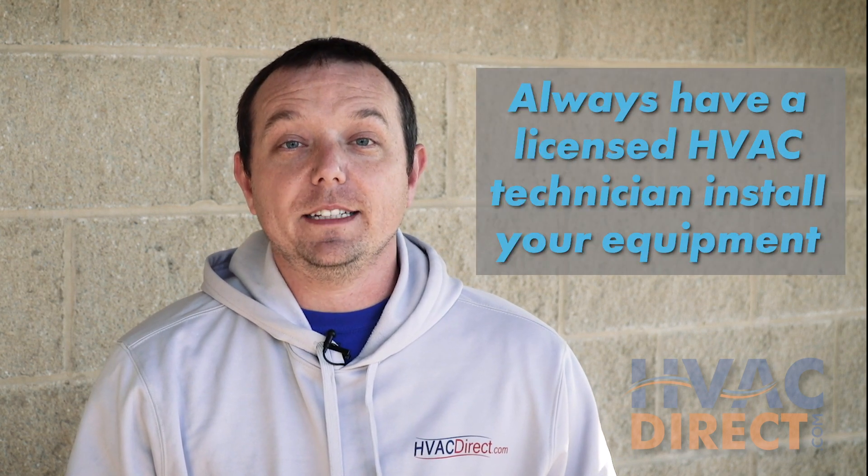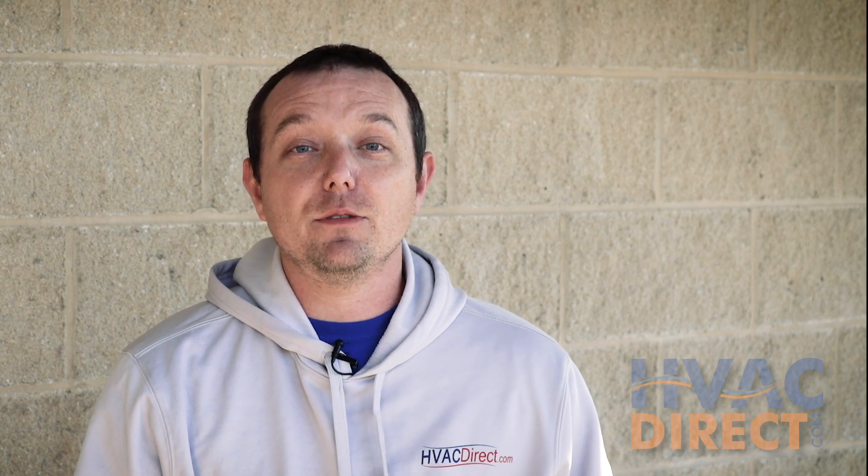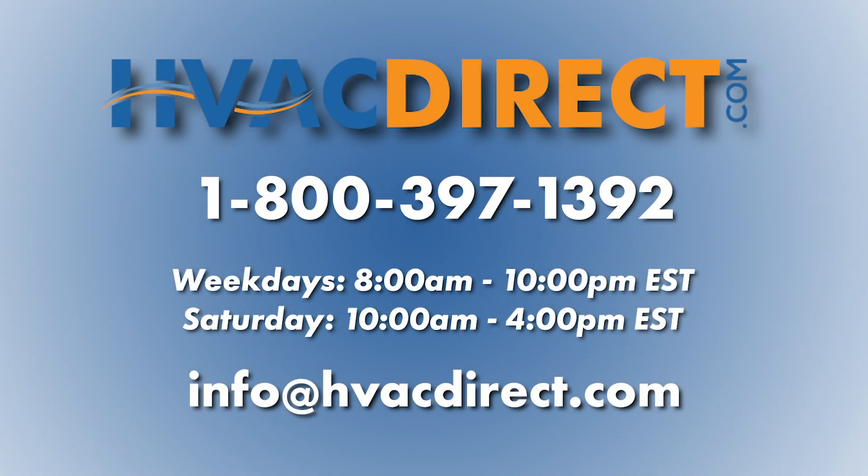As you have seen, installing the wrong flue type is a disastrous situation. Always have an HVAC technician install the equipment. If you have any questions please give us a call. Remember, this video is for demonstration only. If you need any further assistance or have additional questions please give us a call, send us an email, or chat with us online.